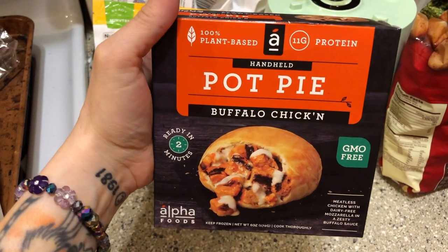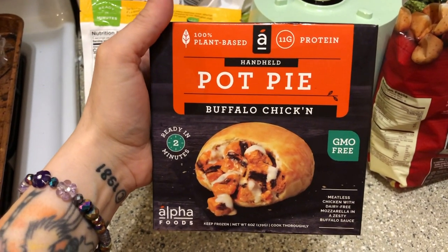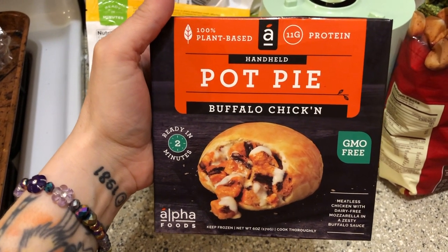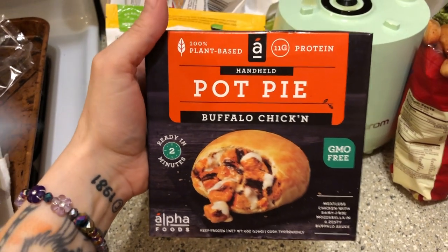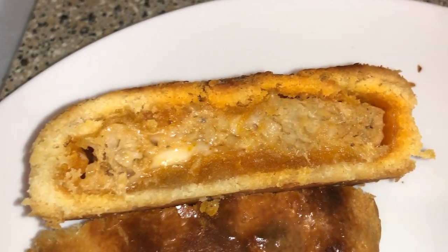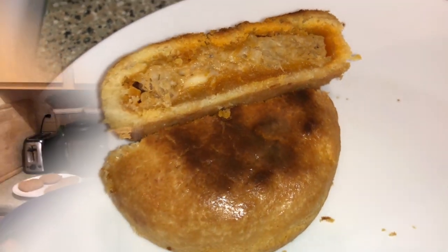Logan's been dying to try this buffalo chicken pot pie by Alpha Foods, so we're gonna try it. I want to make it today because it's about to expire — it's been in my freezer for like two or three months. This is what it looks like on the inside. Excuse the dirty kitchen and my messy hair — we went to the park and I wore my hat. I'm gonna taste this too, and then Logan and Louise will taste it as well.